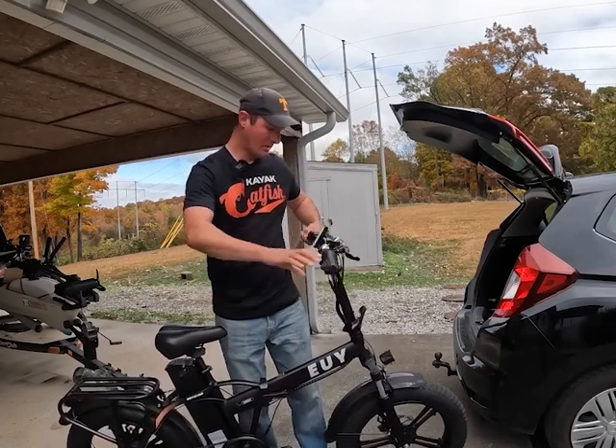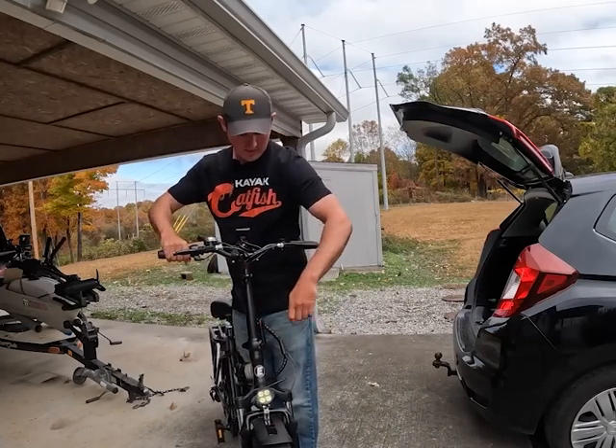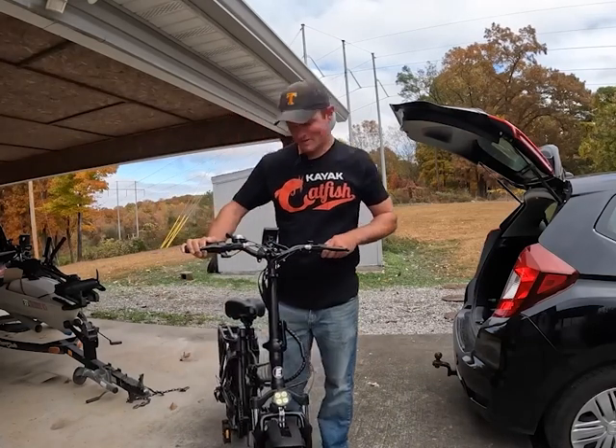The handlebars come up. Let me spin it back this way so you can see. There's another hinge right here — and you're good to go, just like that.